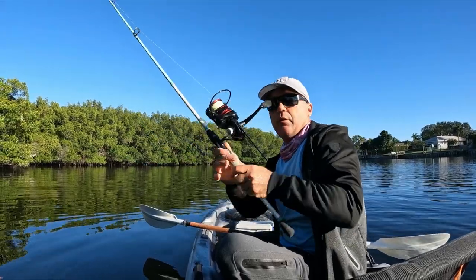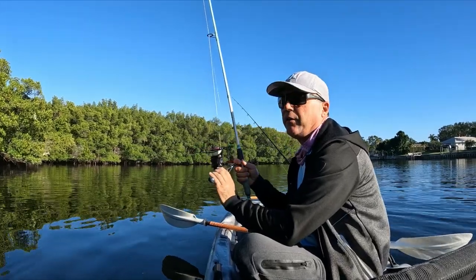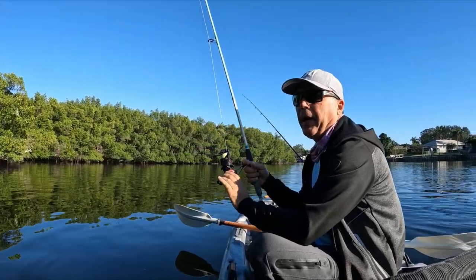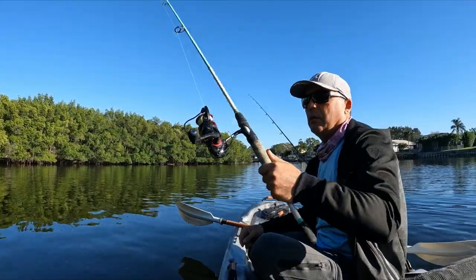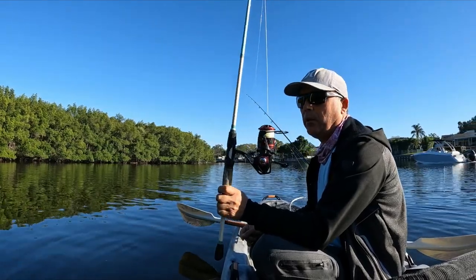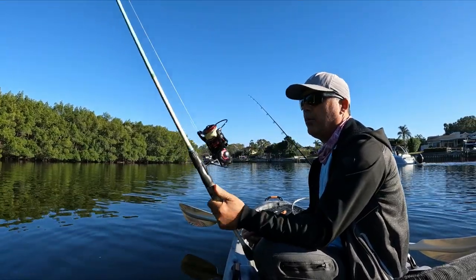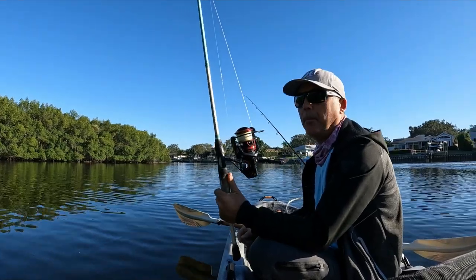Today using a new reel — Runkle sent us their Titan II 4000. This beauty has a 5 carbon washer drag system, packs almost 44 pounds of drag. For a 4000 size reel, 44 pounds of drag is a lot. It's 9+1 ball bearings, full metal body. Pretty good reel — been using Runkle reels for a year now and I'm happy with their product.